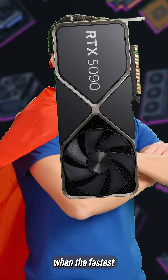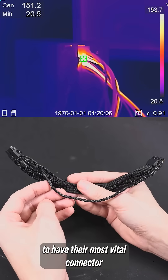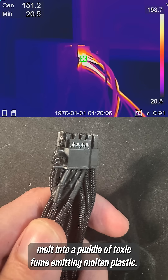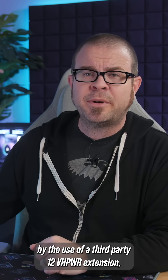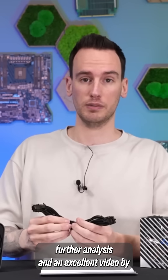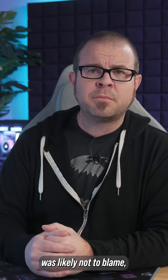Welcome back to 2023, when the fastest video cards in the world come with a non-negligible chance to have their most vital connector melt into a puddle of toxic fume-emitting molten plastic. And despite questions raised by the use of a third-party 12VH power extension, further analysis in an excellent video by Der Bauer revealed that the extension was likely not to blame.